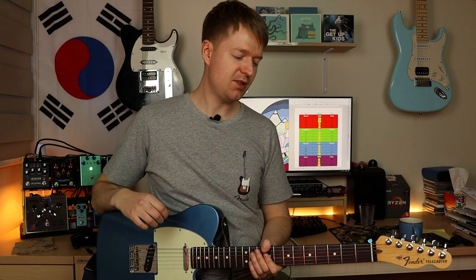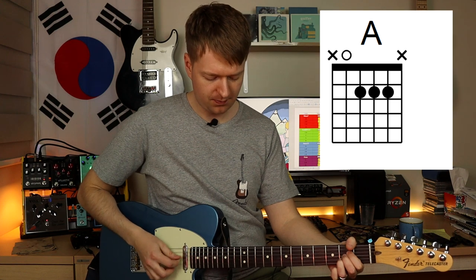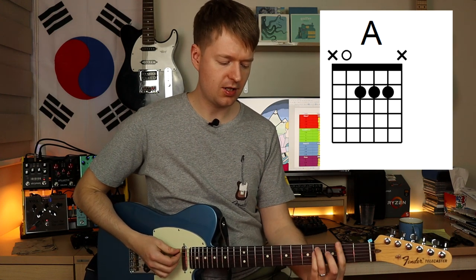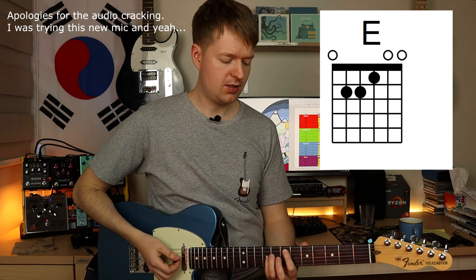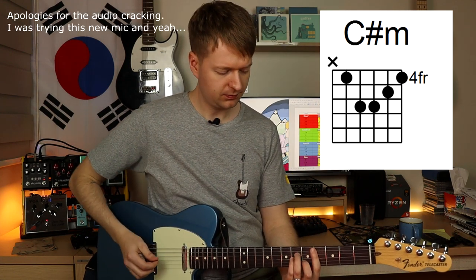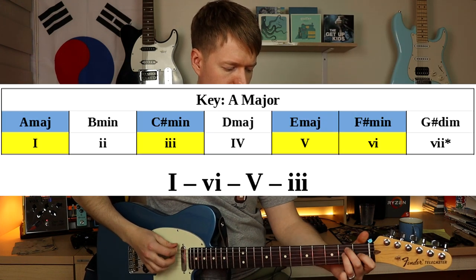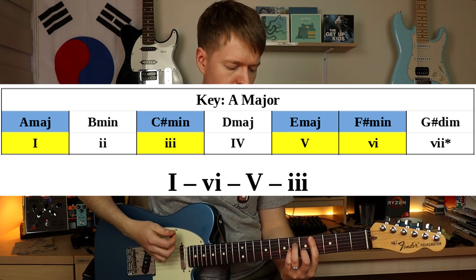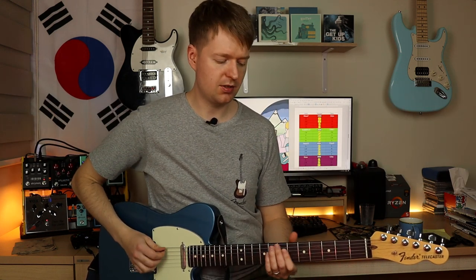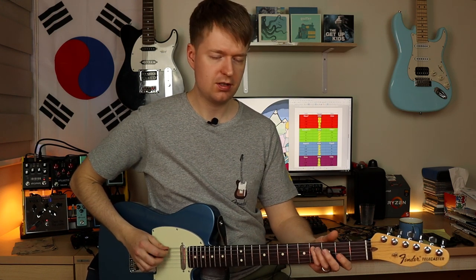And if we move over to Mario's part — looking at the basic chords — Mario starts on an A, then he goes to an F sharp minor, then to an E major, and ending on a C sharp minor.